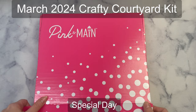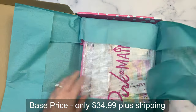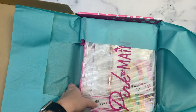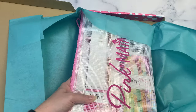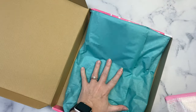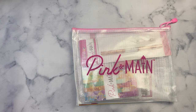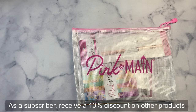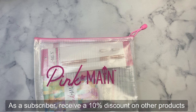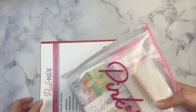The Pink and Main Crafty Courtyard Kits are one of the monthly subscription products and the kits are an amazing value, packed full of card making supplies. When you subscribe on the Pink and Main website, it ships around the 15th of the month, but you can still purchase through the end of the month unless it sells out. Subscribers also receive a 10% discount off other products in the store — this month the discount changed from 15% to 10%, but Pink and Main did not want to increase their prices, so it's still a great benefit.